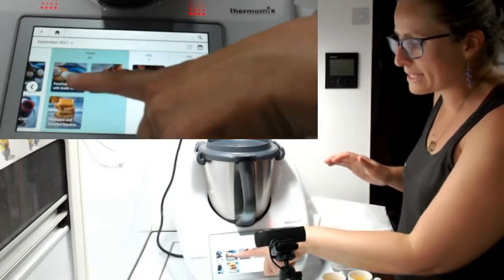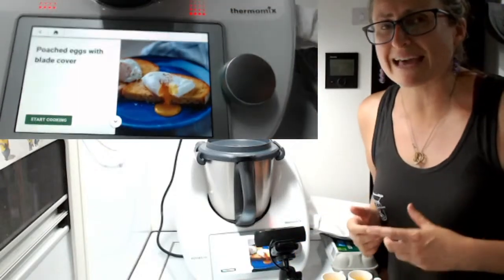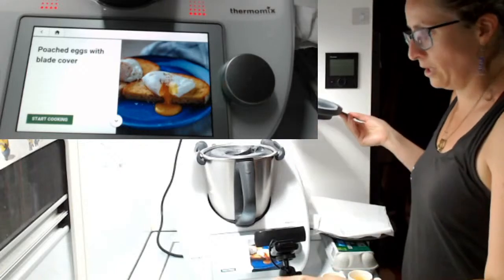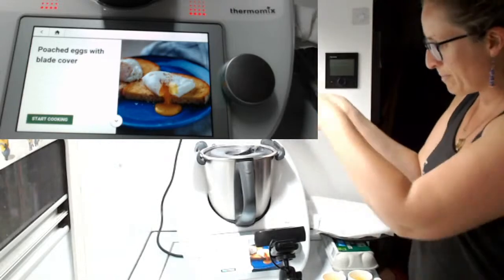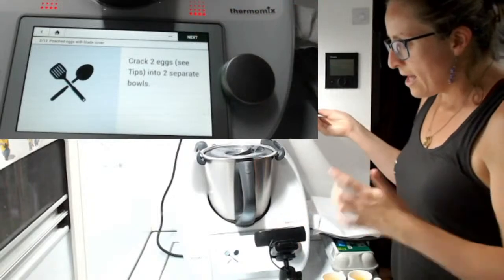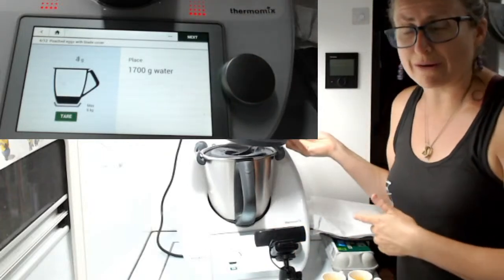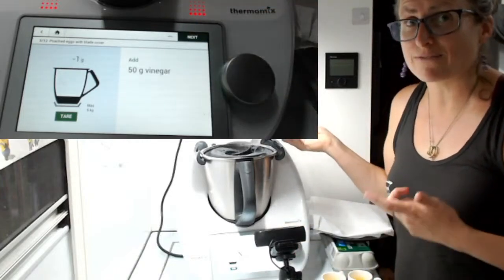I'm just going to open up the recipe — blade cover poached eggs. I'm going to use it as a guide but cook with the simmering basket inside. You can see I've got my TM6 basket in there. The recipe says to line a plate with a towel, crack two eggs — I've got four today — insert the blade cover, and bring 1700 grams of water to the boil. I've gone a little more than that, about 1900 grams, and I've added 50 grams of vinegar.